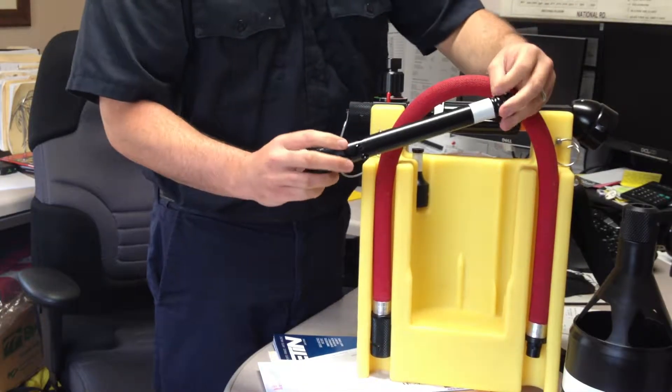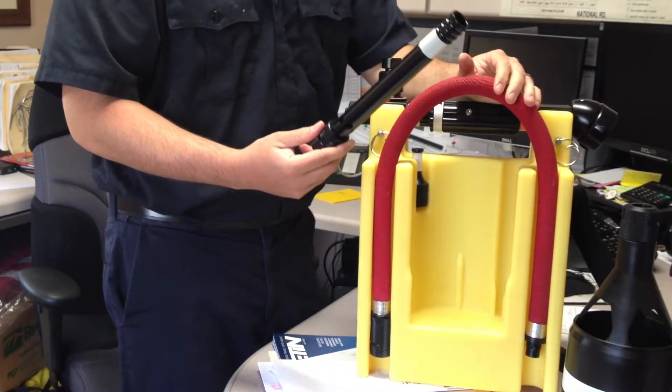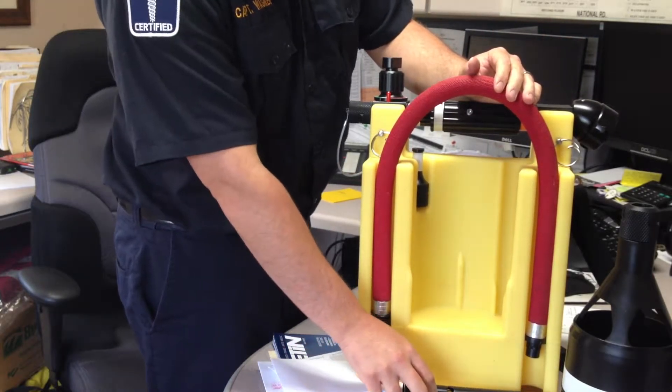This is going to be our in-between nozzle of the two. We're going to get more reach and penetration, and it's not going to produce very much foam, but it's going to shoot a lot further than what our high expansion nozzle does.